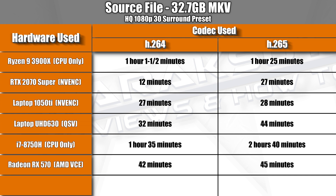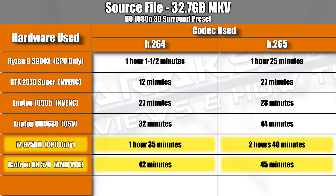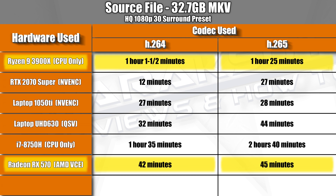The RX 570 tied with my i7-8750H's UHD 630 integrated graphics for the slowest of the GPU encoders I tested when using the H.265 codec, but ended up being the slowest of all the GPU encoders I tested when using H.264. That being said, it is still much faster than just using CPU encoding, as it beat out the 6-core 12-thread i7-8750H and even the 12-core 24-thread Ryzen 9 3900X by a very sizable margin.